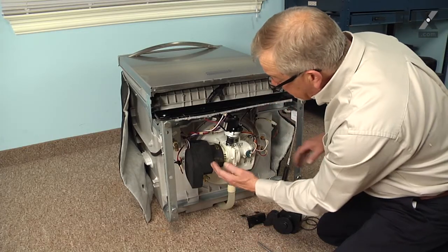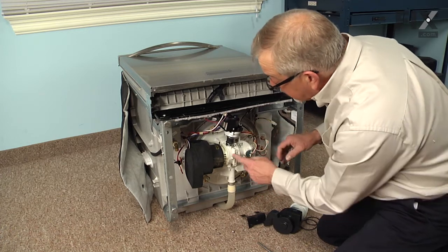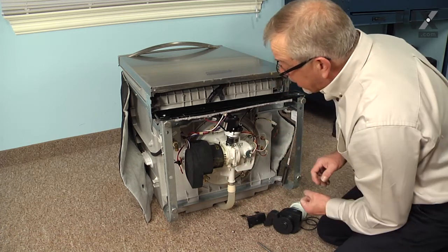Next, we're just going to grasp that pump and we're going to twist it back and forth to break it free, and then we'll pull it completely out of the pump body.